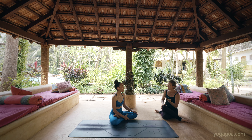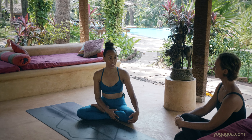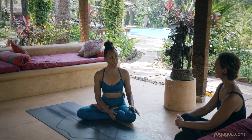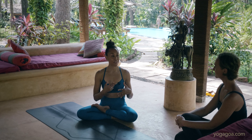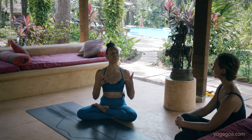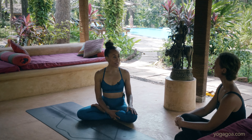Do you think I should continue to look up, or look at the nose? Nasagra drishti — the nose drishti — is the default drishti if we're unable to really access the full drishti. But the fact that looking up is impeding your breathing is something to revisit — to see if you can release that block and relax a little bit more. I would start with the full drishti, and if you really feel like you're losing it, then take it back to the nose. But I think you've got to challenge yourself to look at what that block is.